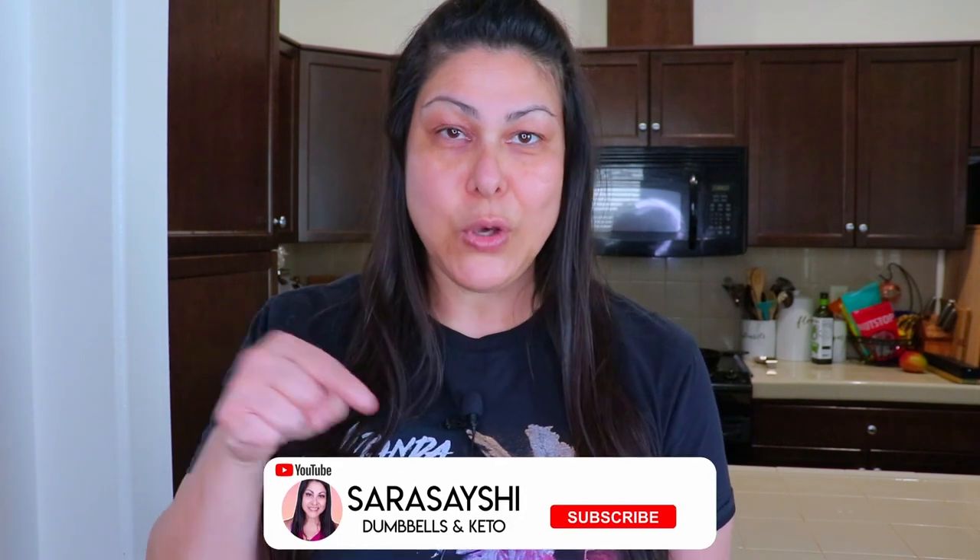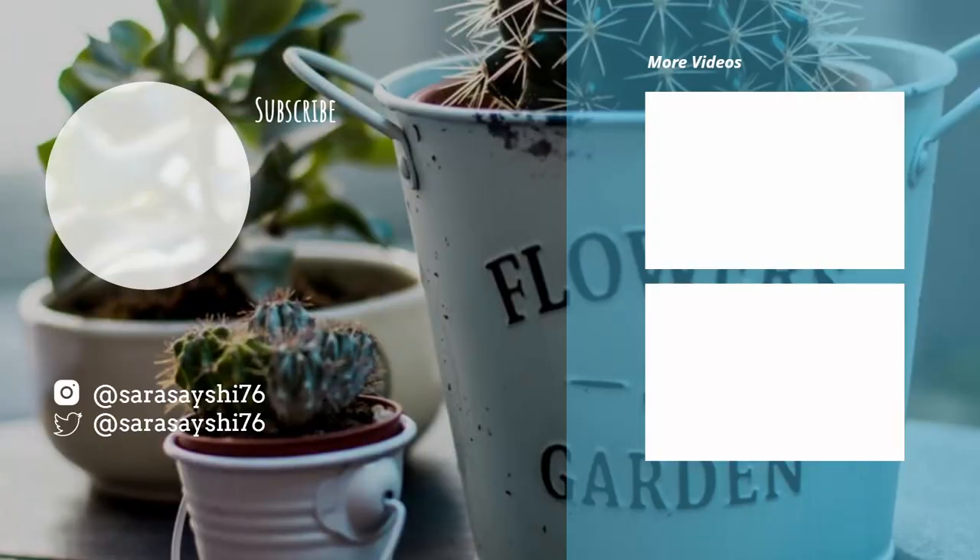I hope you guys enjoyed this video — it was a learning experience for me as well. Thank you for watching. If you liked this video, please give it a thumbs up. If you're not yet subscribed, go ahead and hit that subscribe button down below and we'll see you in the next one. Bye!